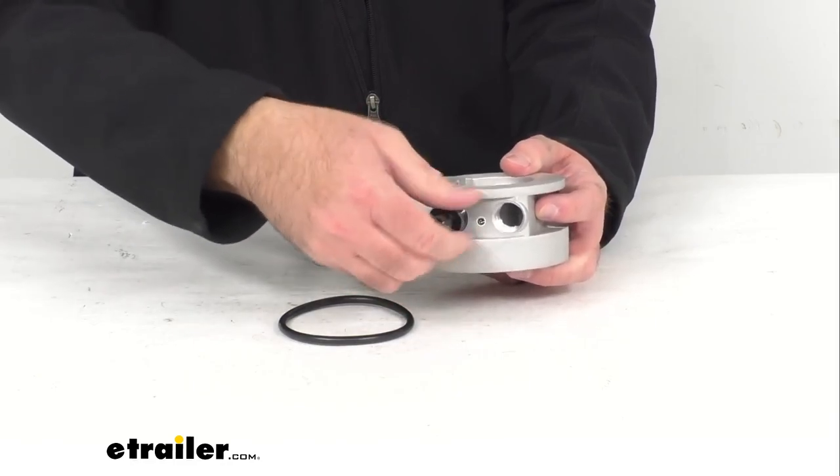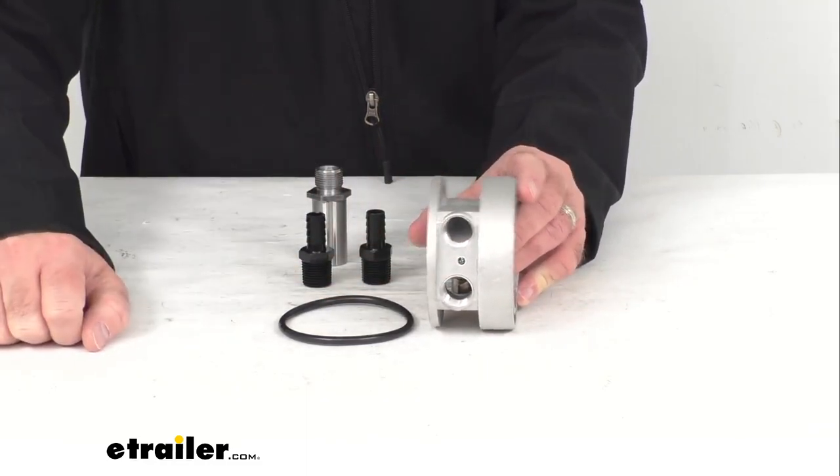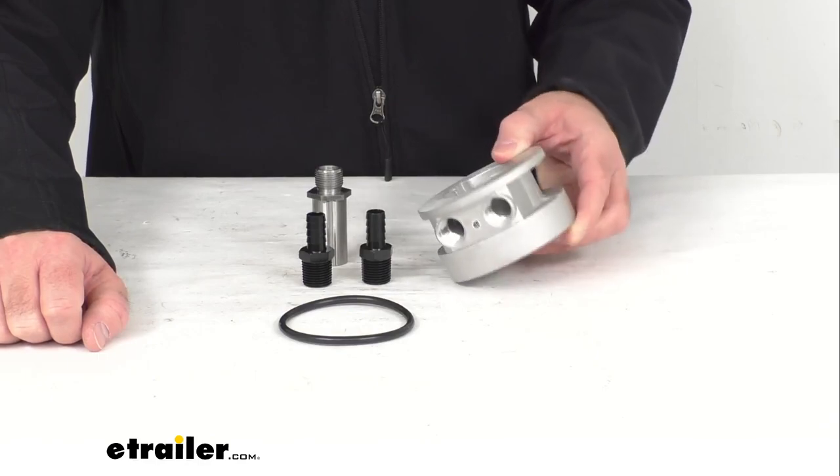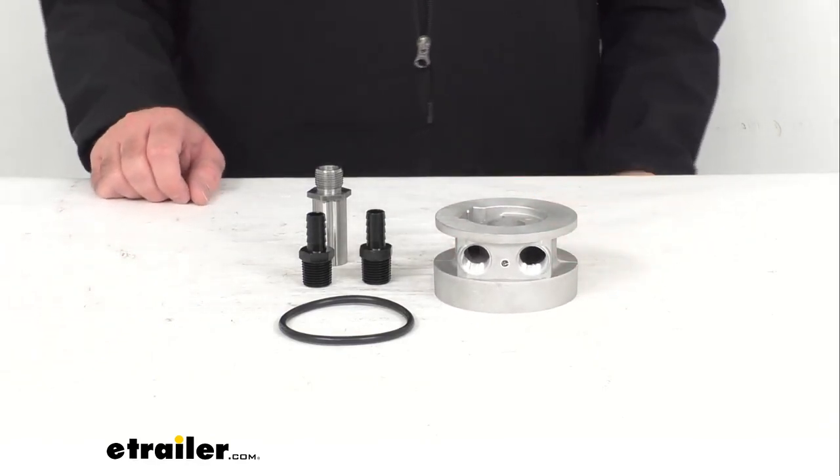The thickness of the adapter itself sits right at two and a quarter inches, and that's going to conclude our brief look today. I do hope that it was helpful for you. Again, my name is Andy, thank you for joining me.